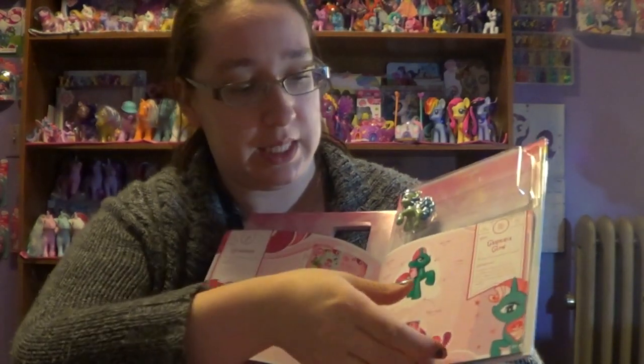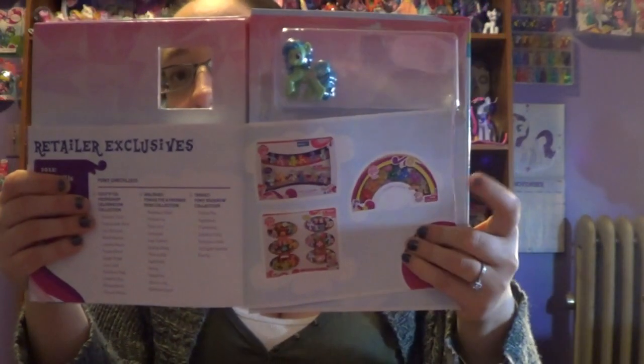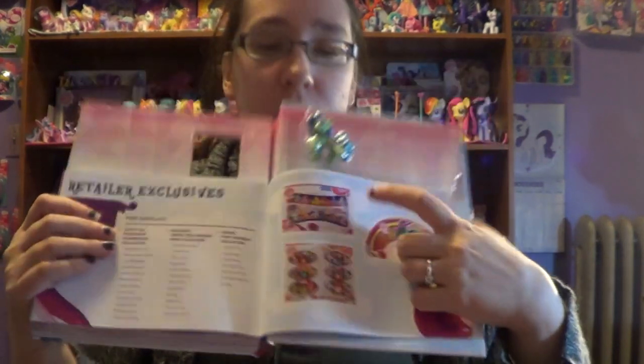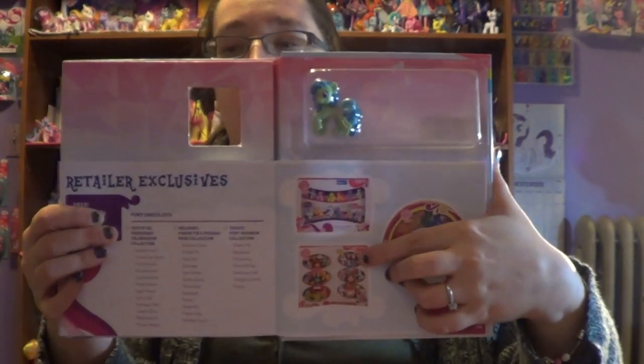I'm going to just kind of show you each pony that's inside of that one set. Then there's these ones as well that you can find. They sold this one at Target — I haven't seen it in a while. This one here, the top one, I purchased last year, I think on Black Friday. And then this one here I have still seen at Toys R Us.